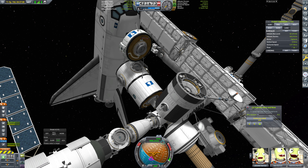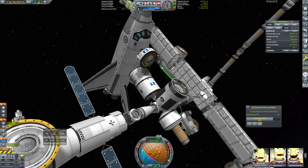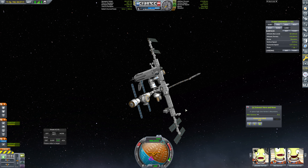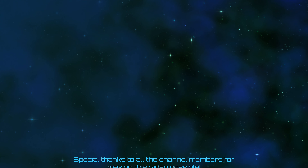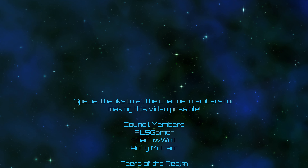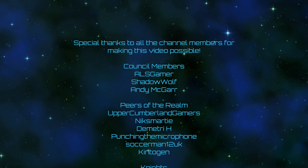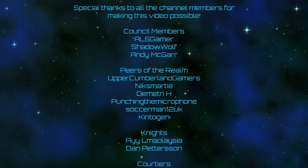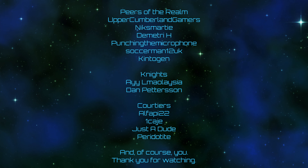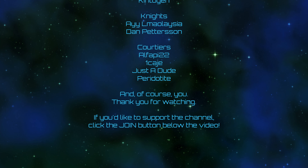Nice. The next mission, of course, will be to attach the cupola module — but that'll be a job for next episode. You can leave your offerings to the engagement gods in the form of likes, comments, subscribes, and bell ringings. A very special thank you to all of the channel members for making this video possible, including ALS Gamer, Shadow Wolf, Andy Magar, Upper Cumberland Gamers, Nick Smarty, Dimitri H, Punching the Microphone, Soccer Man 12 UK, Kentogan, and all the rest. Thank you for watching. If you'd like to support the channel, you can click the join button down below the video. And as always, I will see you all next time.